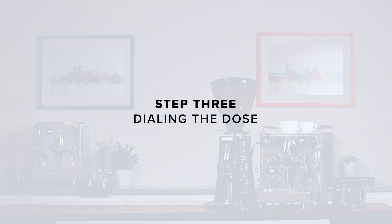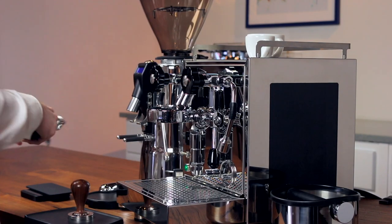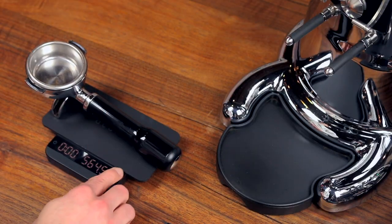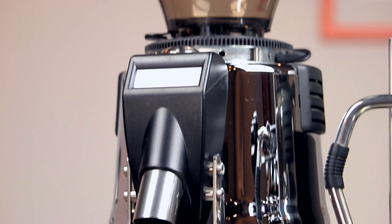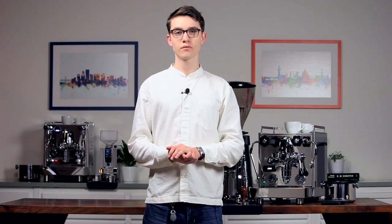Step 3: Dialing the dose. Now that the grind is in the ballpark, it's time to start pulling shots. First, grab a scale and tare the weight of the portafilter. It's worth noting that the M70 is a fantastic single dosing grinder — its conical burrs and powerful motor make for relatively low grind retention. For more on that, be sure to check our single dosing video.